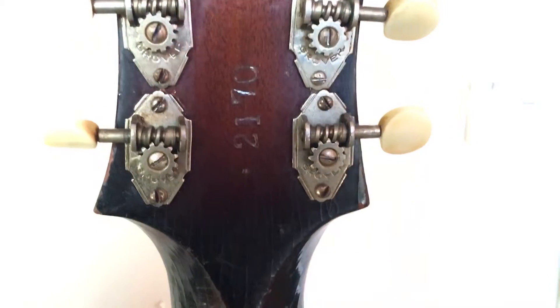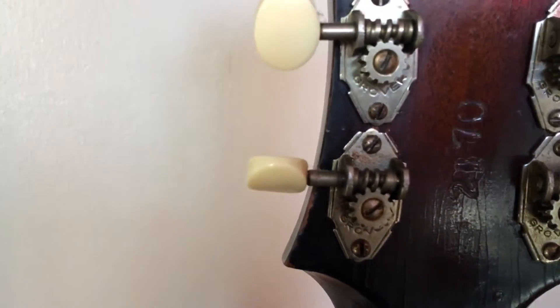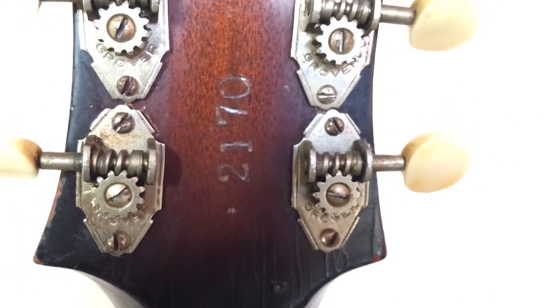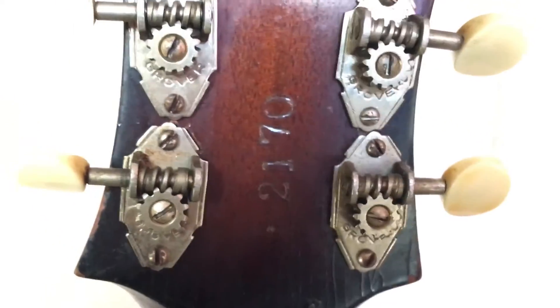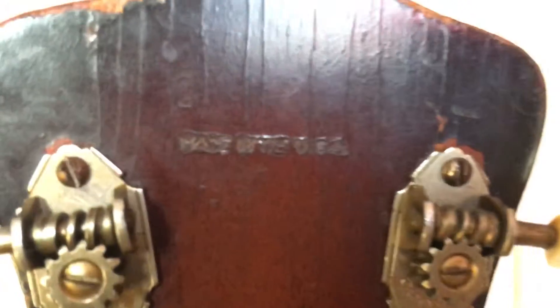Original tuners — or I'm saying original. I've seen pictures of some G6s and they look identical, so I'd stick my neck out and say they were the original tuners. Serial number 2170 was what I passed on to Gibson. They passed me on to somebody else who helped me out dating it, as Gibson really don't have any information about this. There's another small stamp up here as well. Absolutely stunning.